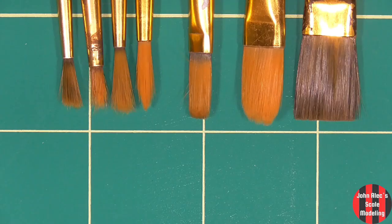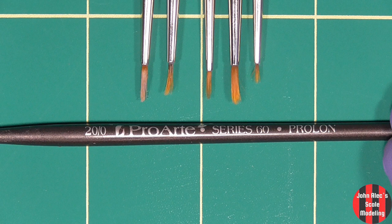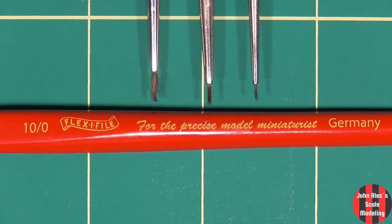These are my wash and filter brushes, various sizes. These are Army Painter dry brush brushes. These are my non-fine detail brushes. They're decent brushes — Pro Art, not expensive. Size 20 to 0.